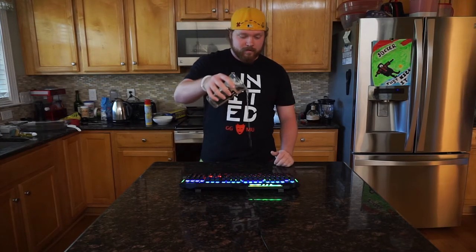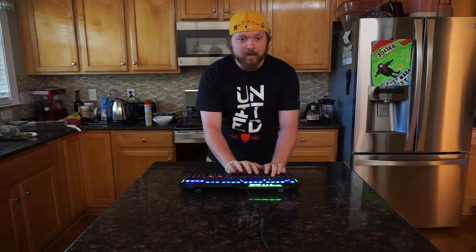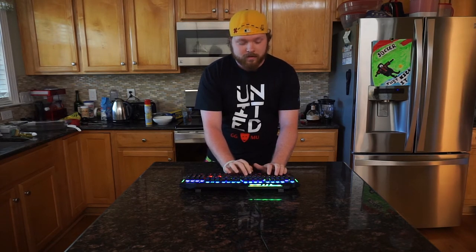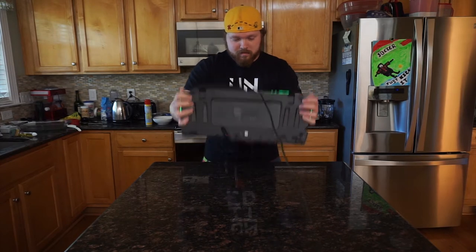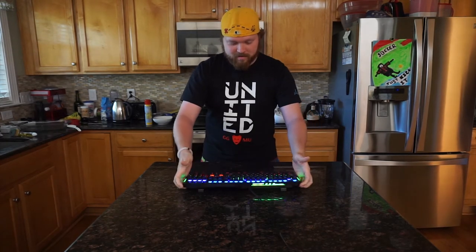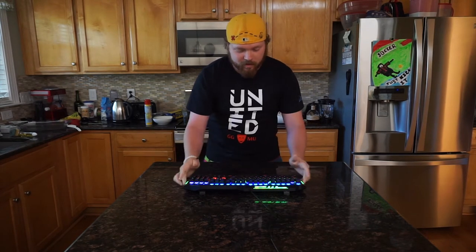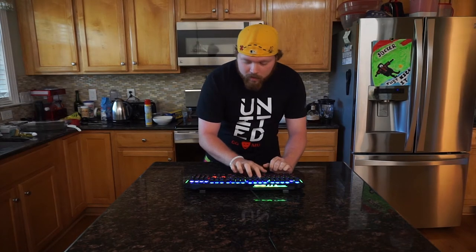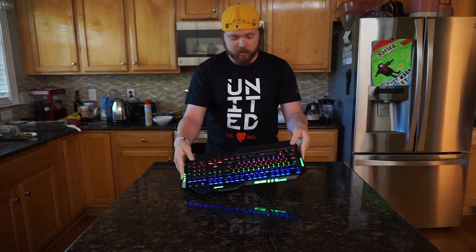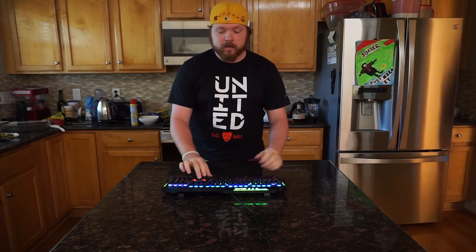We're just going to pour a little water on here. That feels horrible — and it pressed the U key a ton. It seems like the U key randomly gets pressed, but now that I'm typing it's kind of fixing itself. It seems like the U key is just continually being pressed. We didn't use that much water, but I'm not really sure if this is going to keep working. I'm going to unplug it and re-plug it in real fast. After drying this thing out, it seems to be working perfectly fine now — all the keys are still functioning and it's not rapidly pressing.